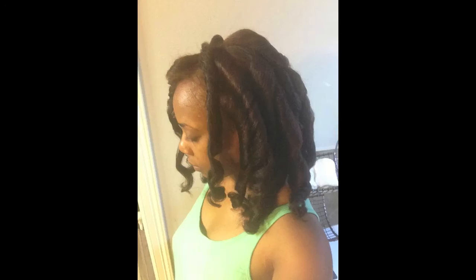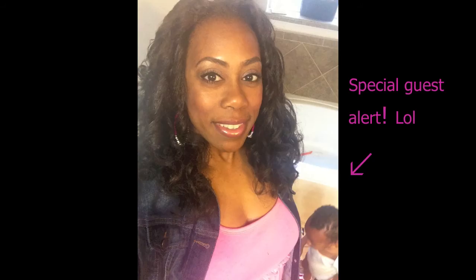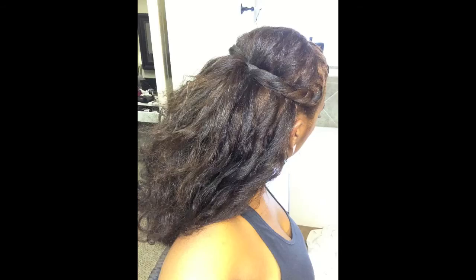Here are just a few pictures from the same day, and then I think two days later I did more flexi rods and the results were pretty similar — a little bit different but pretty similar. After that I didn't do any more flexi rods, so I just kind of threw it back a little bit.